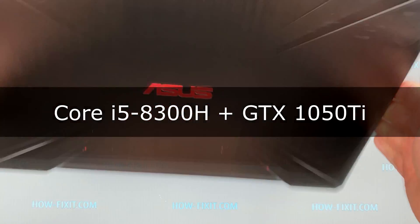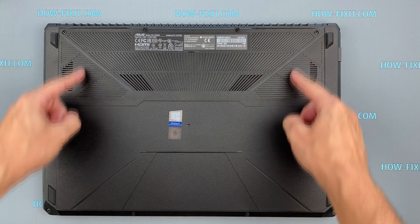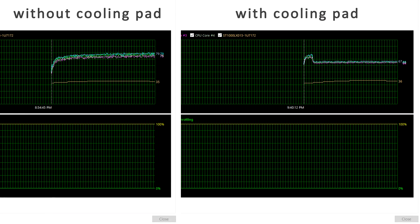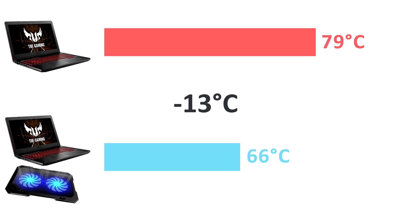The next tested gaming laptop is the ASUS FX504. This laptop model has very small ventilation holes. After two tests, here is what we get: without cooling pad, temperature is 79 degrees; with cooling pad, 66 degrees Celsius. The result is really surprising — despite the very small air ventilation holes, the effectiveness of the cooling pad is clearly visible, lowering the temperature by 13 degrees.